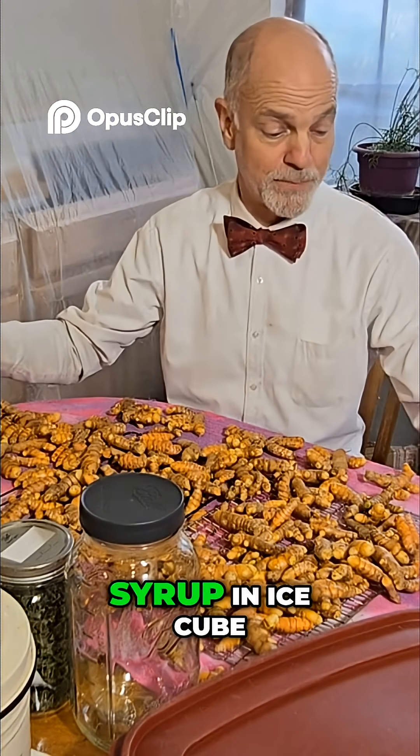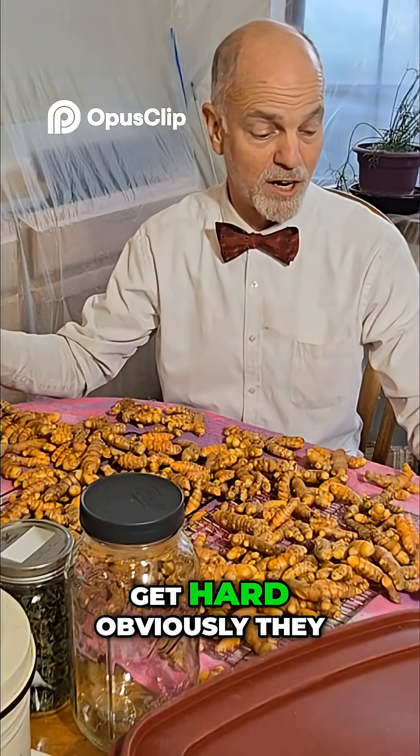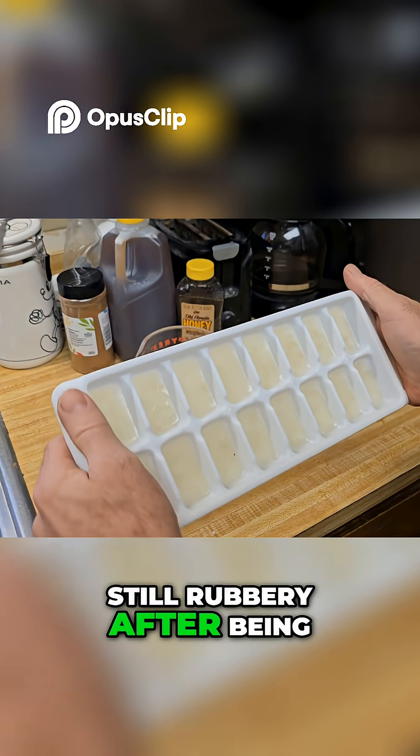I froze this simple syrup in ice cube trays, hoping they would get hard. Obviously, they did not — they were still rubbery after being in the freezer.